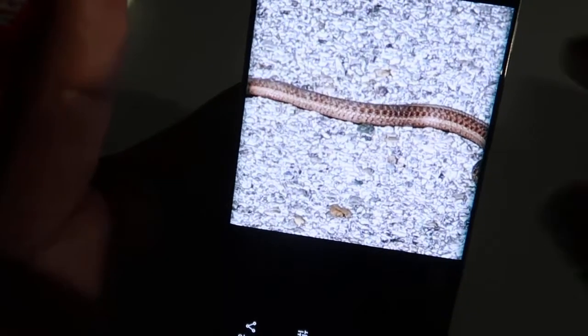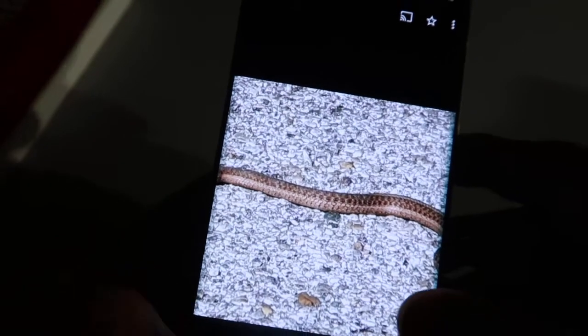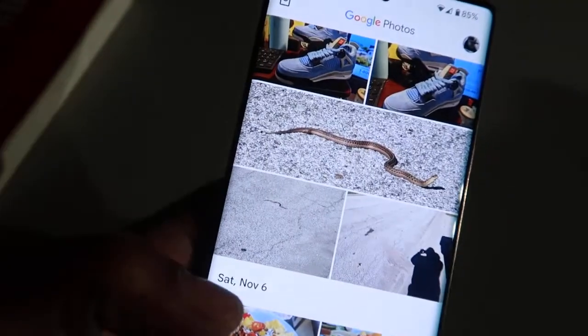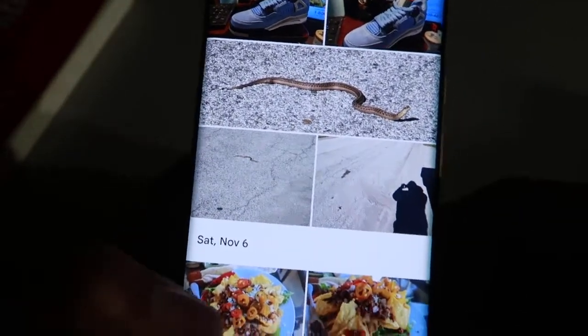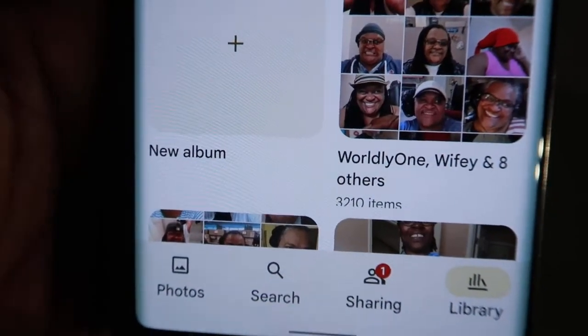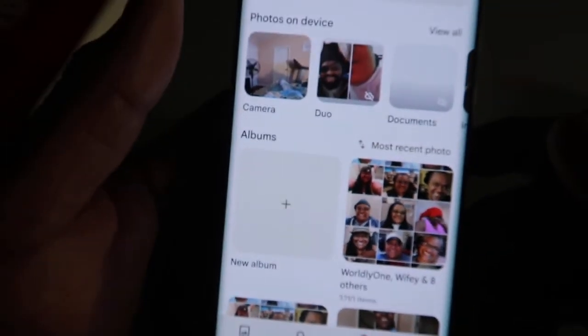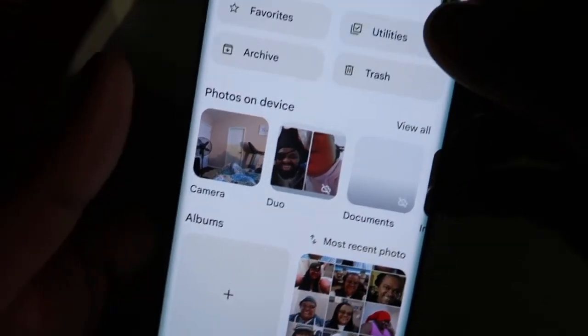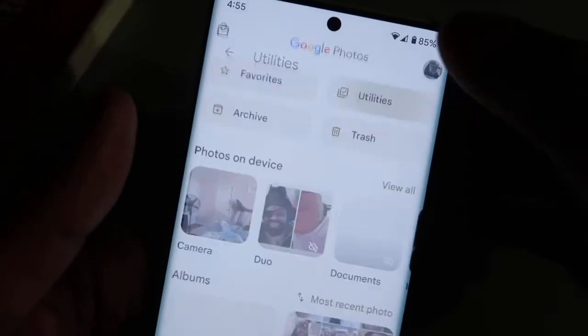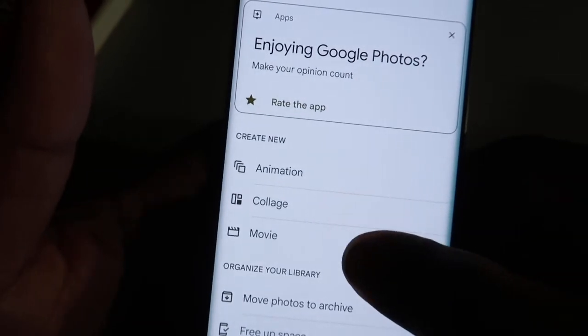Of course you can also do that with individual pictures. Another feature I want to show you — we're going to go to the Library at the bottom, then go to Utilities at the top. From there you can create an animation, a collage, or a movie. Let's first start with an animation.